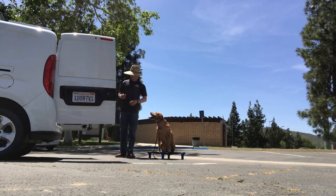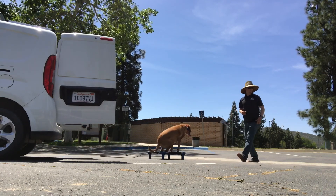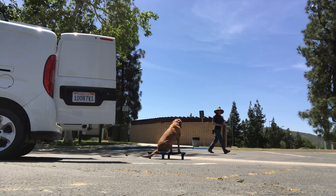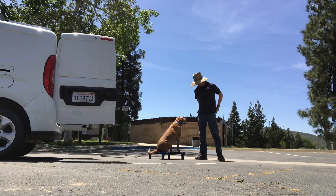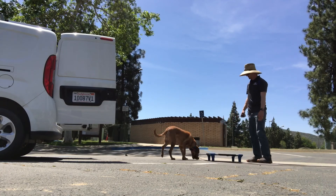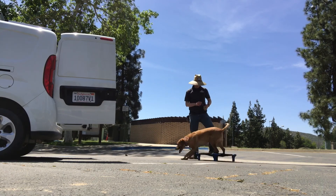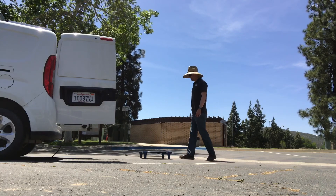In the beginning we might take the dog all the way to the van, tell them to get in, and help them into it. Once they learn it, we don't have to help them in anymore. Then once they learn it further, we don't have to go all the way to the van — we can just tell them to get in. The same is true for sending the dog to the dog bed or their place. You see me have her get on her place without me holding the leash, and also getting in and out of the vehicle. I'm using a 'kennel' command because she's getting into a kennel inside the vehicle, but once she knows it well you can switch to 'get in the car' or 'load up' or whatever command you prefer.